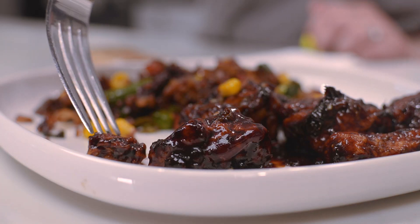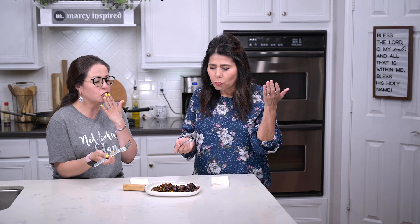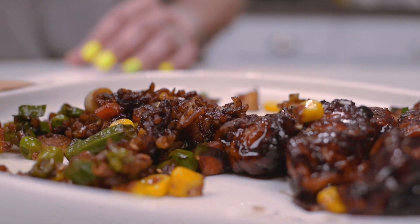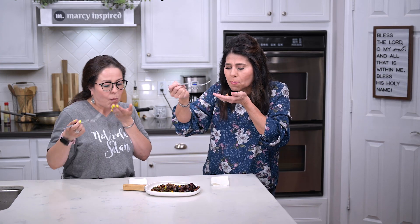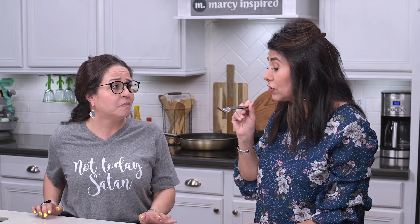Alright, now we can finally taste! I'm going to start with the chicken. Mmm — the orange flavor is so much there. Oh my goodness, totally. That's fantastic — very nice and crunchy. I can taste the ginger and the garlic. Now I'm going to try the fried rice. Mmm — I can taste the sesame seeds, and that green onion is just so delicious. That is fantastic.